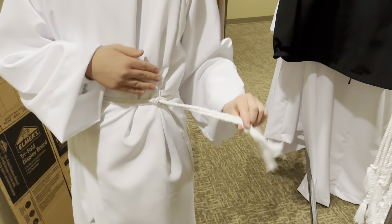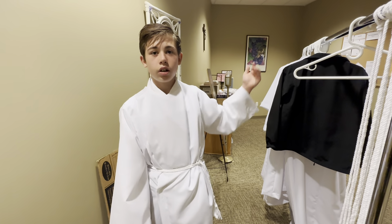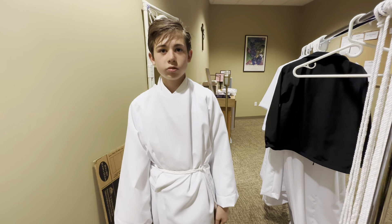For an altar server, the cincture should be on the left side. Now you are vested and ready to assign roles and say the prayer. Thank you for watching.